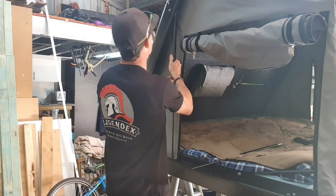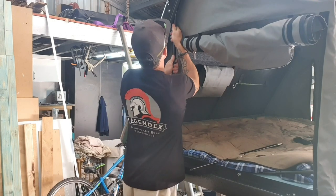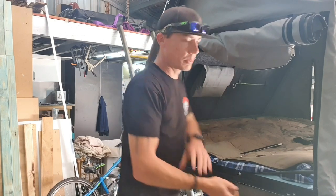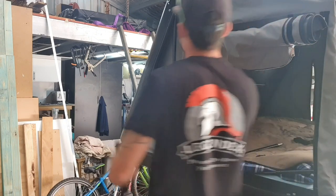Now that that's done, you should be able to pop it out. And if you need to go get a persuader, seeing as you're neatening up the end of the bolt anyway, might as well just give it a quick tap out.